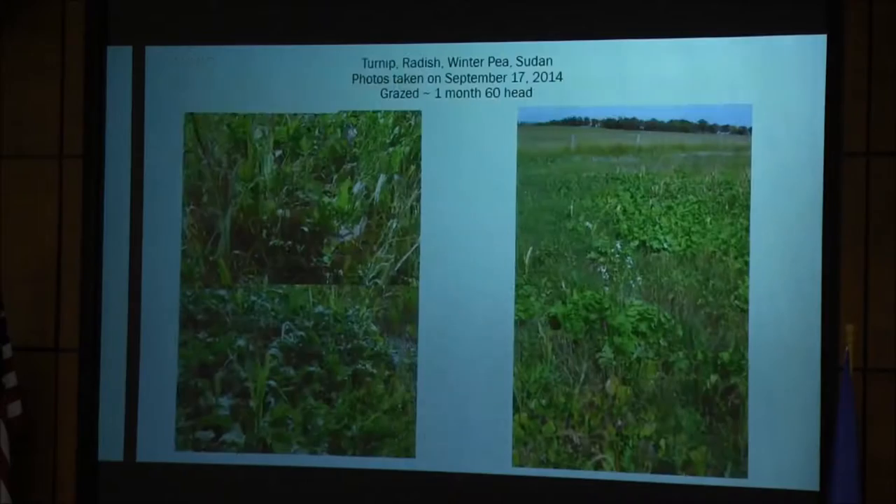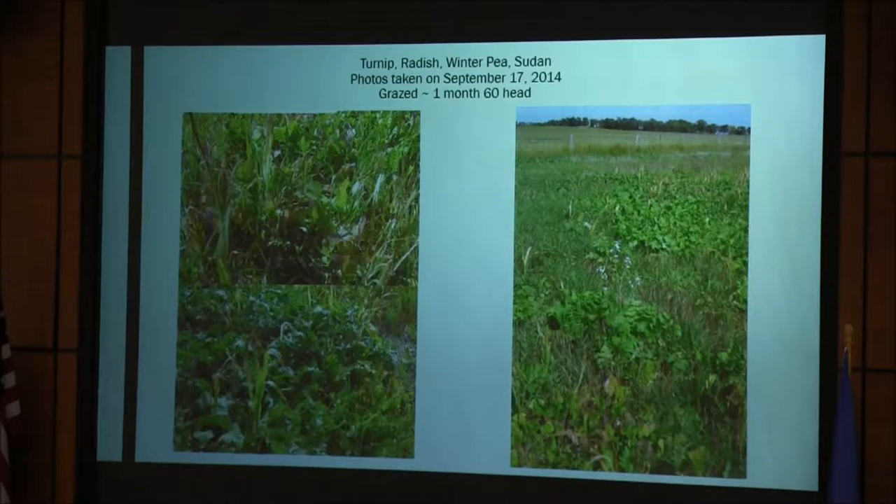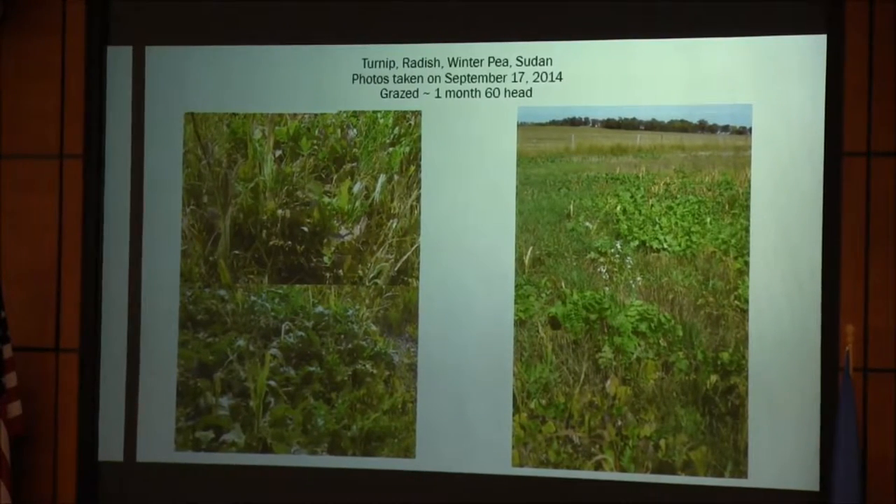That year we also split a field — it was all in wheat stubble — and we planted half and left half unplanted. We grazed it all off. We weren't growing very tall and didn't get that much grazing out of it, and there was no difference between the two halves. We planted it to corn the next year and there was no yield difference. It wasn't like the cover crops used up a bunch of moisture or anything like that.